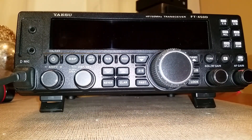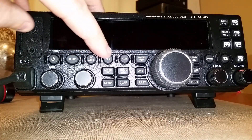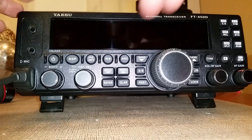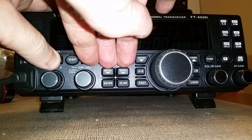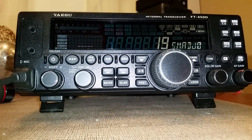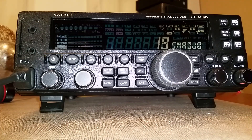Now we just need to reset the transmitter. With the IPO, ATT, the noise blanker, and the AGC button, just hold all three of those in and hit power. You'll hear it make a noise — just like that — and it'll come up to this menu right here.